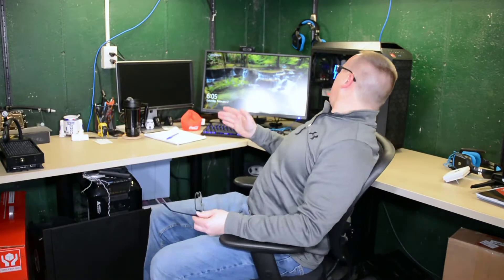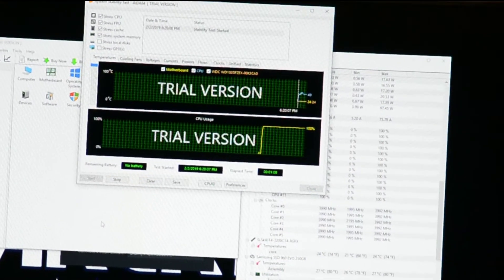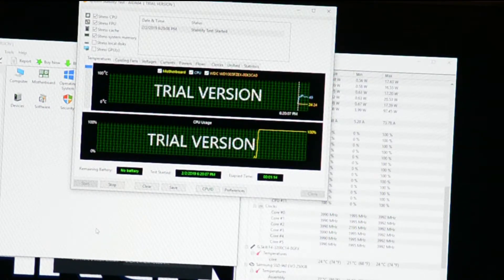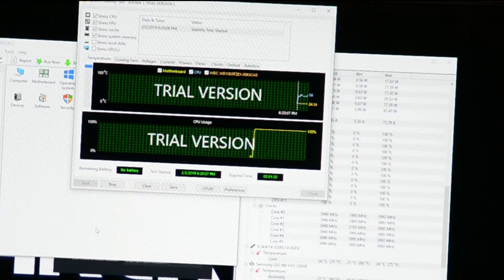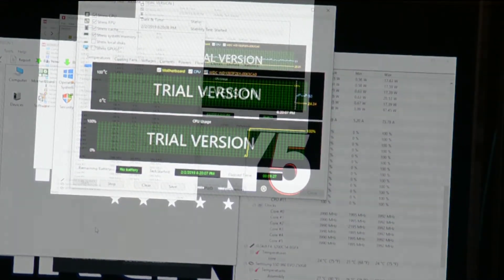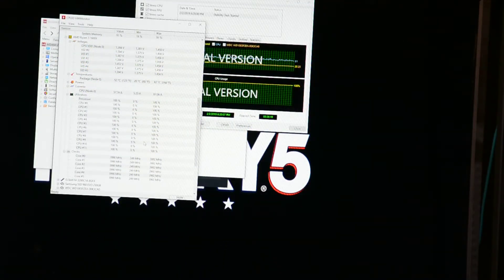All right everyone — success! Everything's all plugged in and ready to rock and roll. We're going to jump into a few temperatures. You have about 25 minutes of testing — a little bit more maybe — with a maximum temp of 63 degrees and your low is at 24 idle.